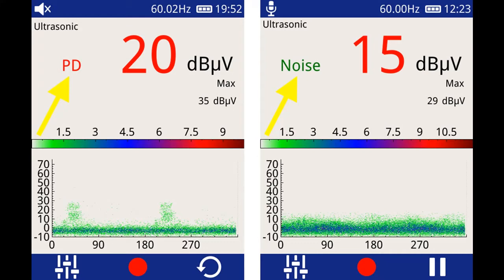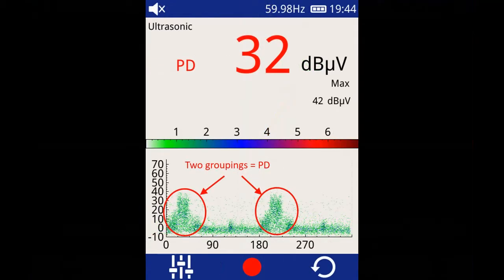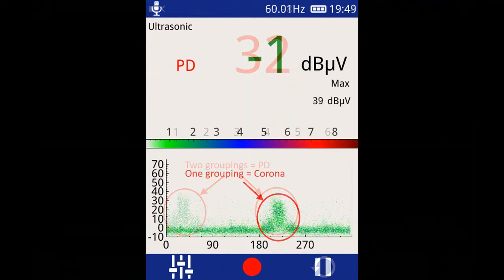When you've located your source of PD and you have your solid PD indication on display, the next thing you want to do is look at your phase resolve plot. The phase resolve plot will show two clusters of data 180 degrees apart on the screen for partial discharge. If a single cluster of data is detected on the phase resolve plot, that's an indication of corona noise.